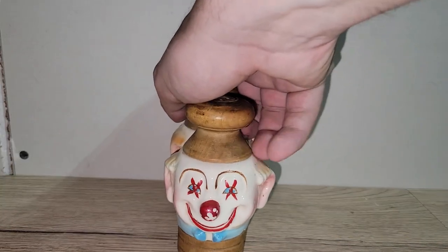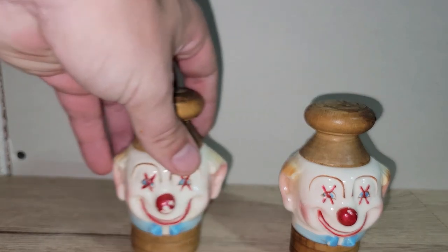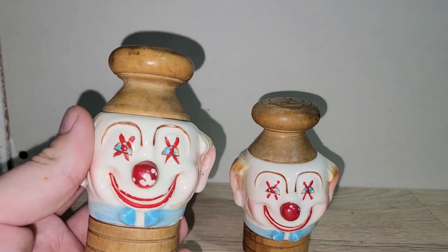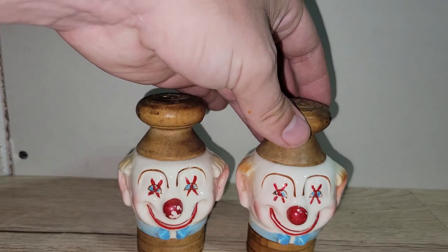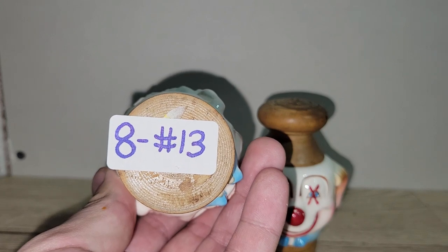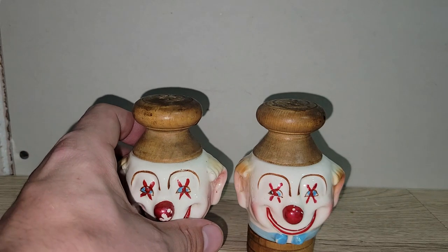And my last item — sorry if there are any clown haters, but I have these really awesome clown salt and pepper shakers! I know Amy B makes fun of me for liking clowns, and my dad doesn't like them either. They are wooden with ceramic clown heads. I'm not sure who makes them, but they're fantastic. Eight dollars — number 13.